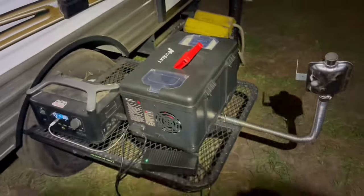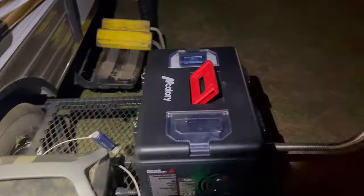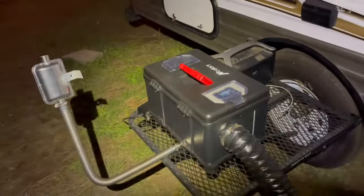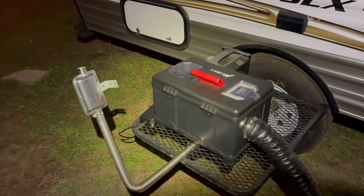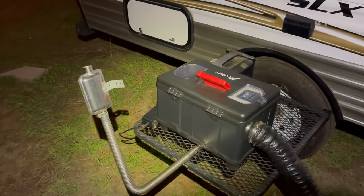Even when I got it full of fuel it's not that bad. There is a manual fuel gauge right here so you can see where your fuel level is.